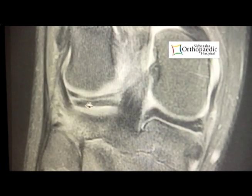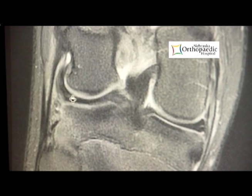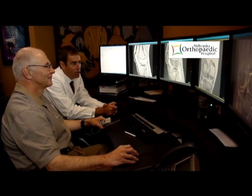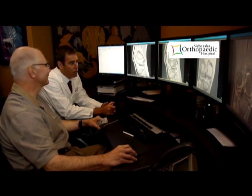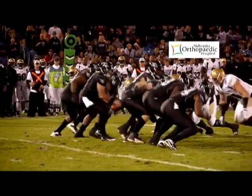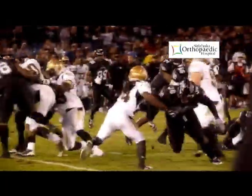Anterior cruciate ligament injuries are, unfortunately, a relatively common injury and becoming more and more common as the level of sports intensity rises, especially in the younger population. Whether you're truly going to participate in sports, or even if you just have a regular job — if you're 50 years old and you have a manual labor sort of job — it's very important because you work very hard, you're taxing your body, and it's so important to take care of it.